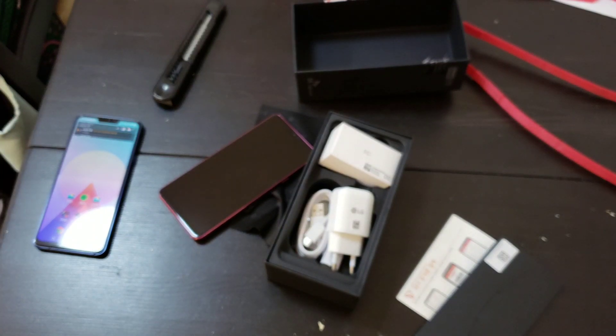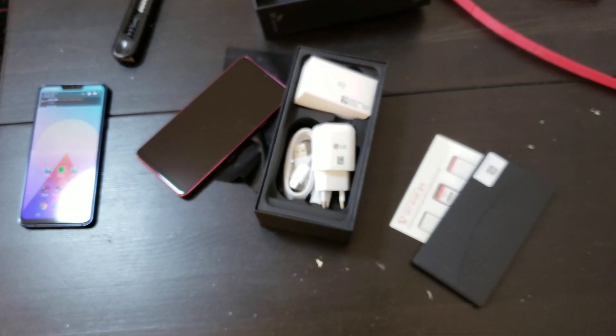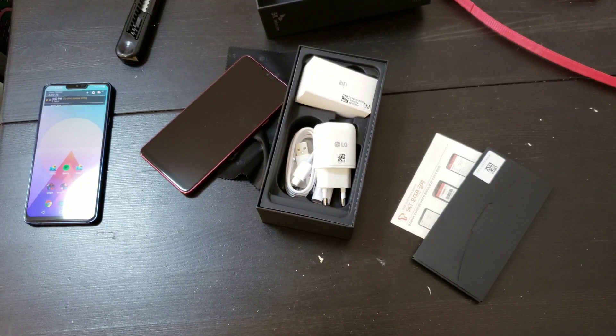Thanks for watching. I'm going to be back with a lot more videos — I am testing a Chinese laptop and a Chinese phone, and I'm still in the process of testing the Vivo NEX. And I believe I'm getting the OPPO Find X in like a week. So thanks for watching.